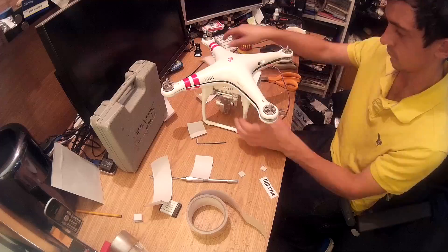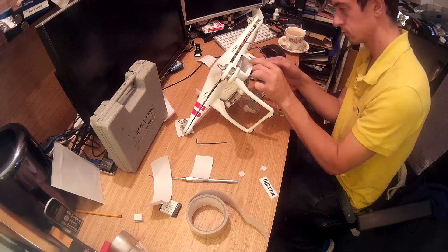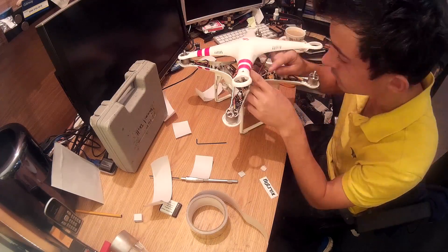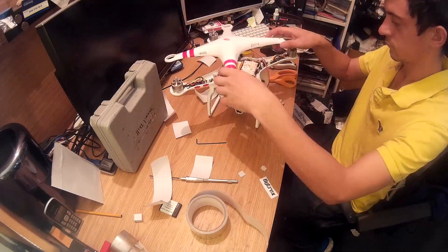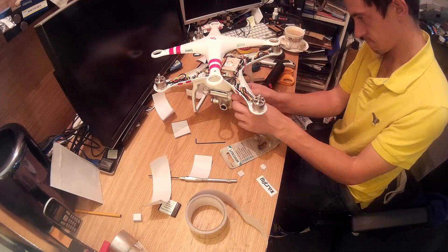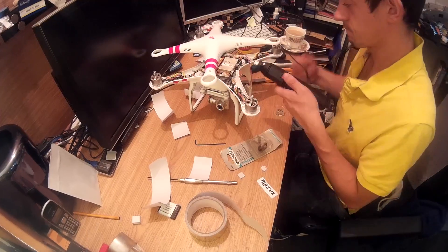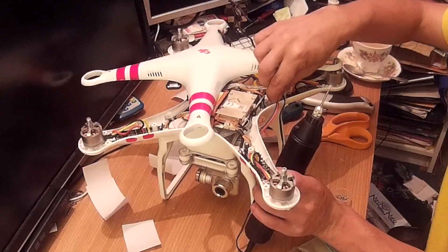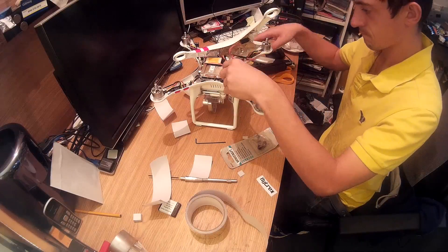Now you need to work out where you're going to position your Flytrex and where you're going to run the cables. I've chosen the back leg, and I've got a small Dremel — or if you don't have one you can just use a drill — and I'm hollowing out a gap to run the cable through.